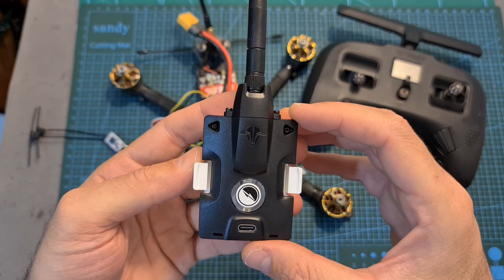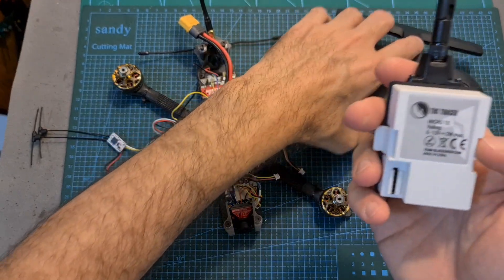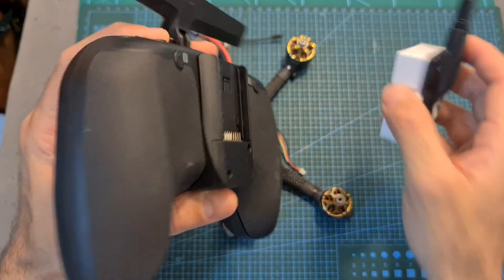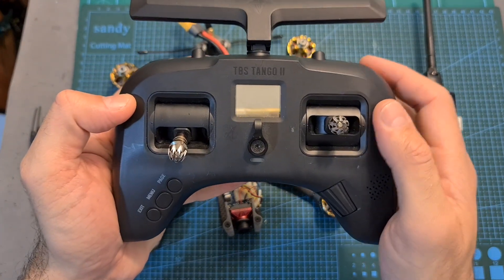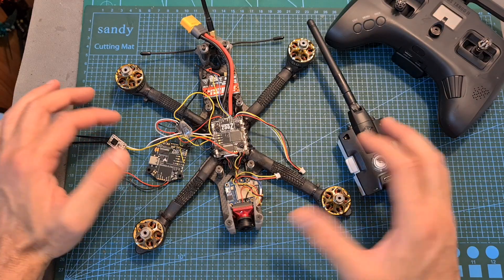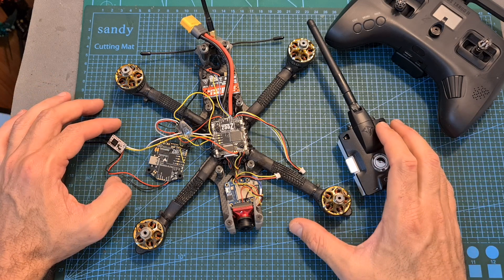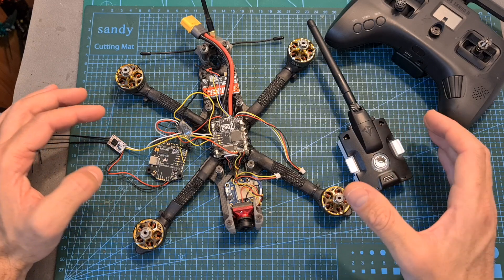Initially I wanted to use this method in order to test the TBS Tracer system, so the plan was to mount the Tracer Micro TX on the external module bay of the Tango 2, but unfortunately due to power limitations it's not possible to power both internal and external modules simultaneously. So while I wasn't able to use this method when testing the Tracer system and it's probably not going to be relevant to most of you, I still think that this method is pretty cool so I decided to show you how it's done.